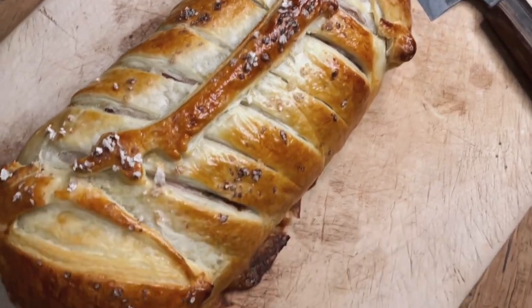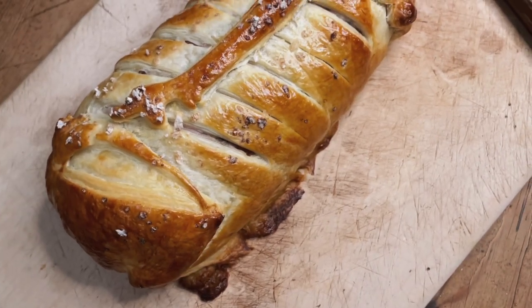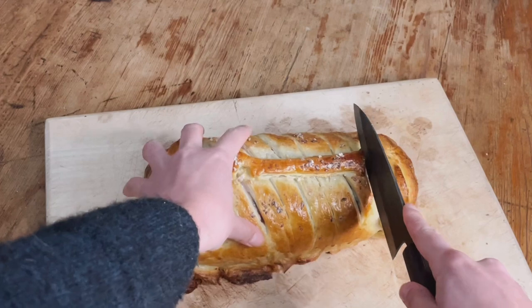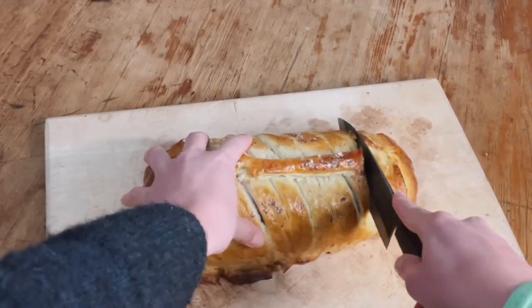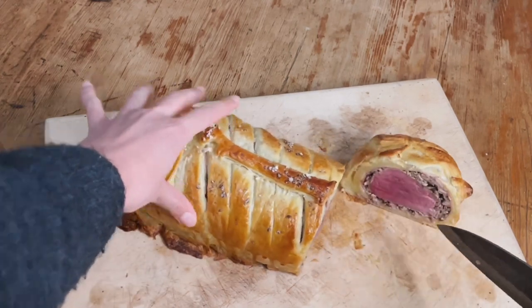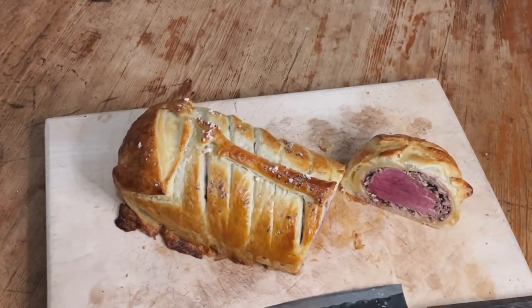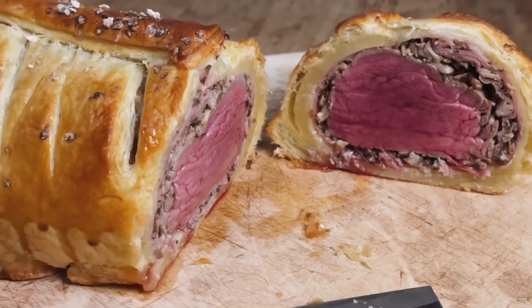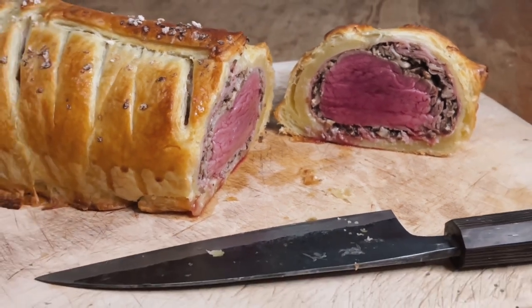You want a golden colour on the pastry, and then you've got to wait for the moment of truth: cutting into the welly. Make sure you go thick so that you don't just end up with pastry at the end. Et voilà — a very rare, perfect beef Wellington that I am going to really, really enjoy.